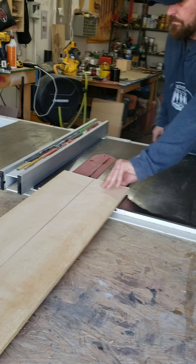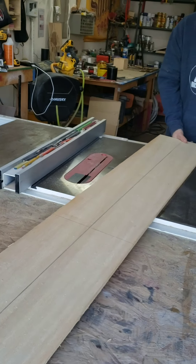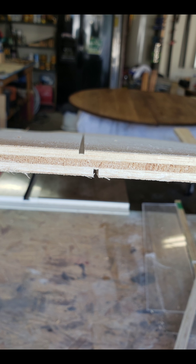I'll show you an example of that. There — notice how our grooves are not on top of each other.